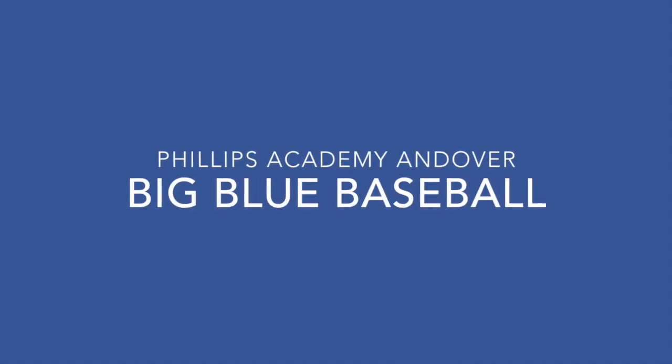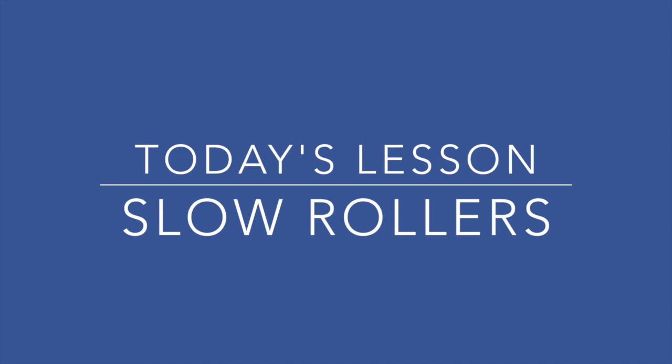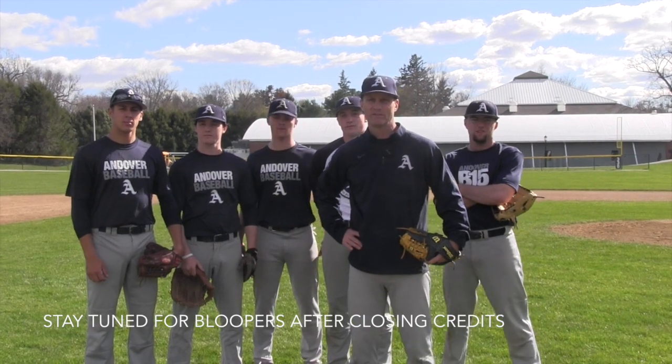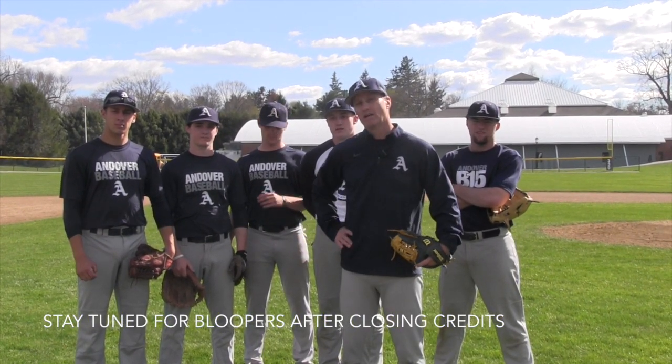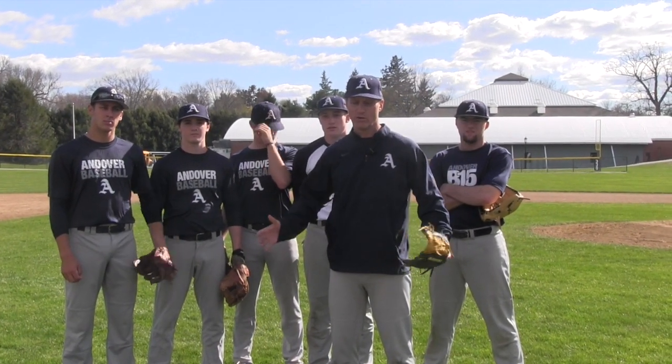I'm Big Blue Baseball head coach Kevin Graber and today we're going to work on fielding slow rollers. Here at Andover, we work an awful lot on infield technique. We feel that for a varsity infielder, perhaps a player who wants to play in college, you need to know a number of different techniques — whether it's fielding balls off the backhand, on the glove side. We work a lot on slow rollers, and because different players have different body types and different levels of athleticism, we try to give them a number of different techniques.